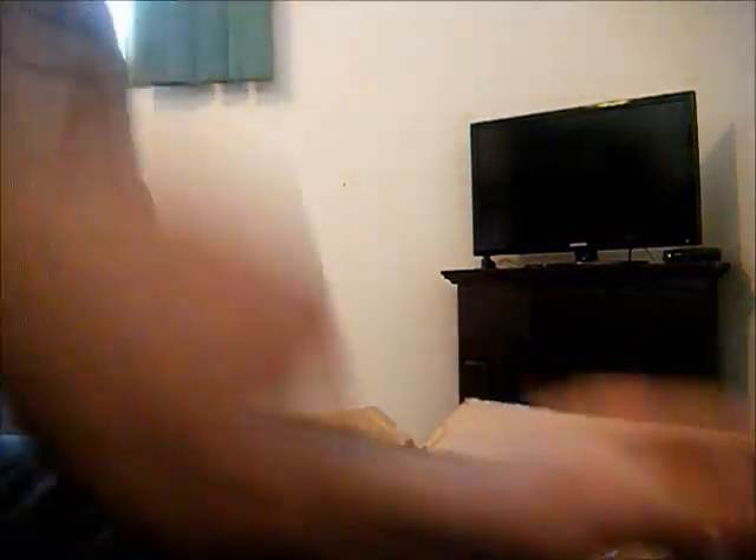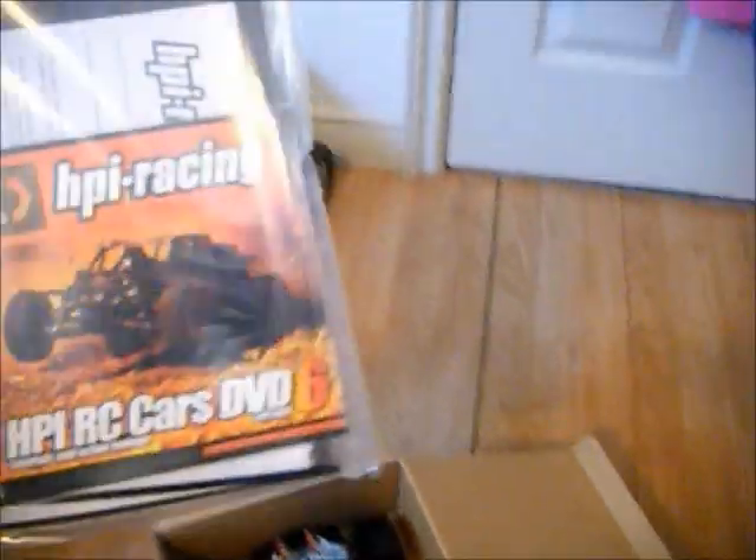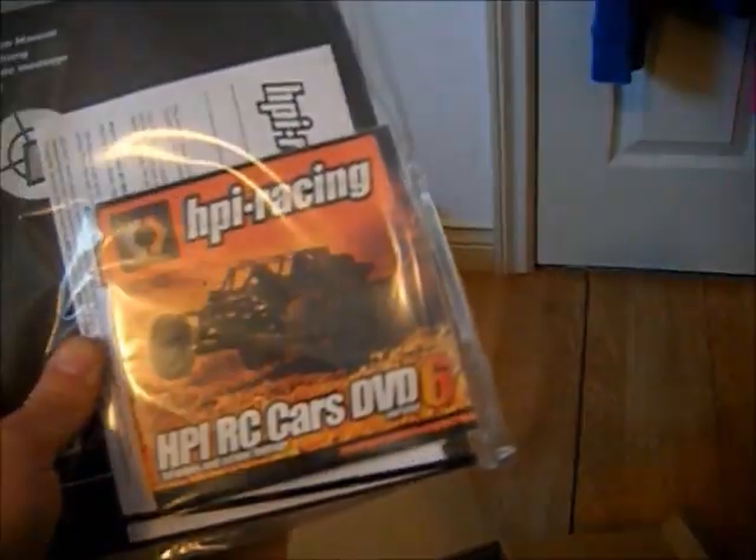Nice. Booklet. Even comes with a DVD. That's cool.